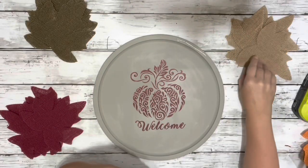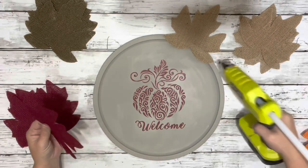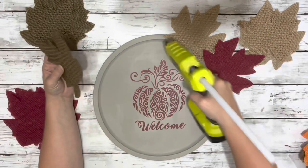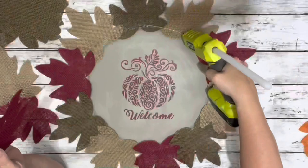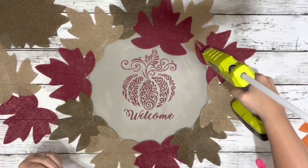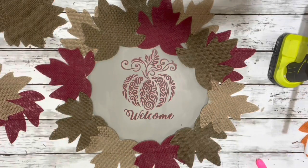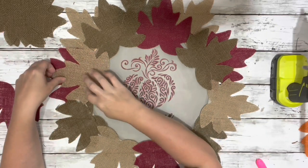Next, I added some hot glue to the very rim of the pizza pan and hot glued down the burlap leaves. I only ended up using three of the colors — I didn't use the orange ones. I went around hot gluing, alternating the colors until the entire rim was covered. Then I took some more leaves and hot glued them on top of those first ones, a little more inward toward the center, and did another row just like the first.